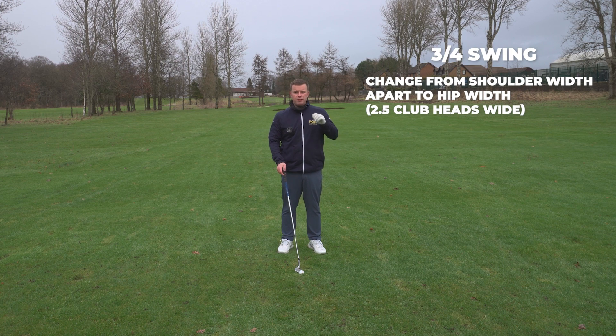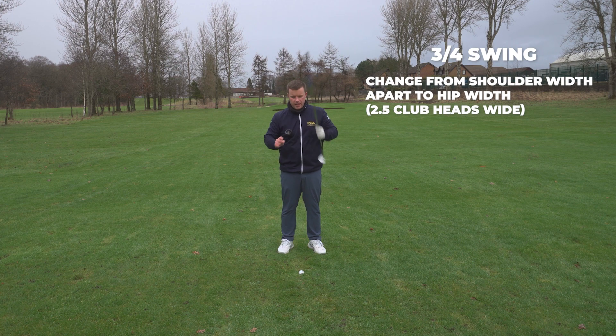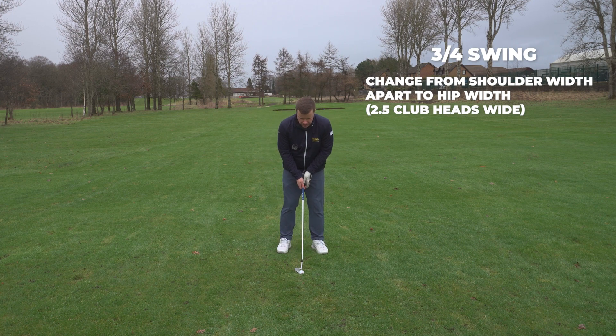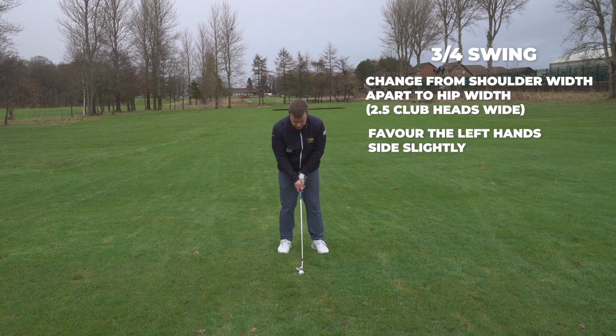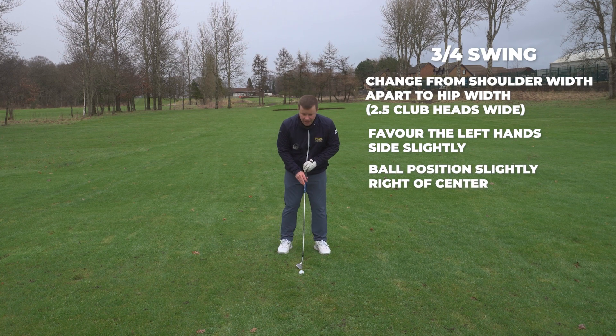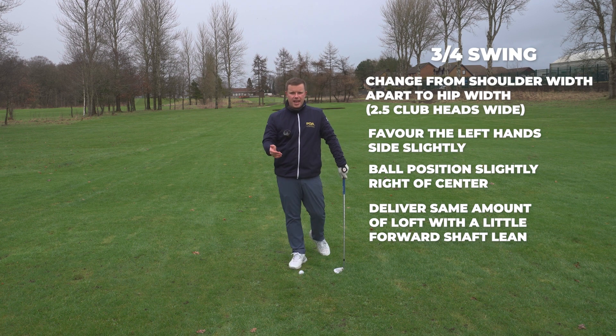Hitting ball then ground becomes even more important so we can deliver the same amount of loft all the time. What we want to try and do is favour the left-hand side slightly — 60% of the weight on the left leg. For ball position, we're going to have the ball slightly right of centre. We want to try and deliver the same amount of loft with a little bit of forward shaft lean time and time again.